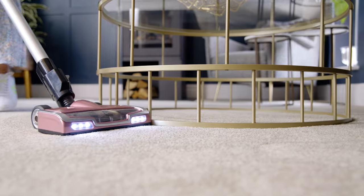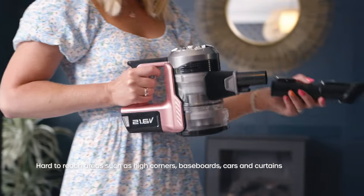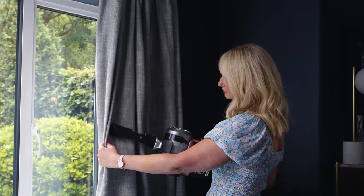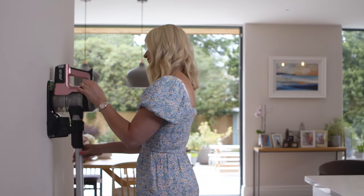Stick vacuums are extremely versatile because you can actually go from floor mode to handheld mode at the flick of a button. They're great for doing the stairs, you can take it out and do the car, you can vacuum your curtains and your sofas with them, and there's none of that fussing with a cord looking for a plug point.